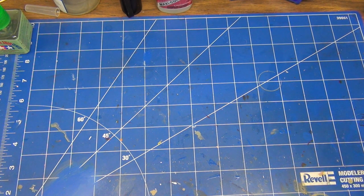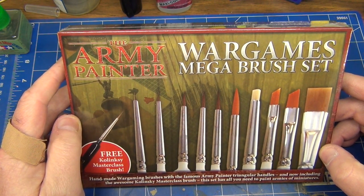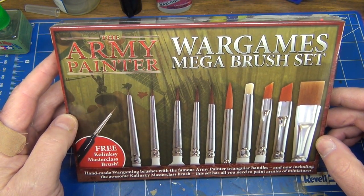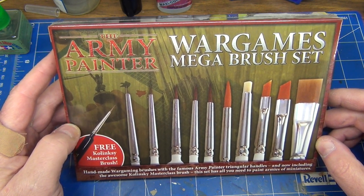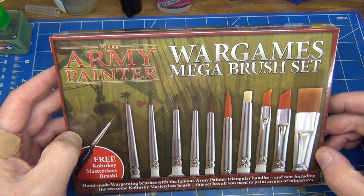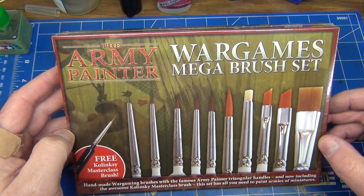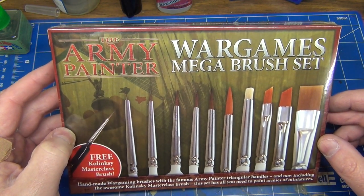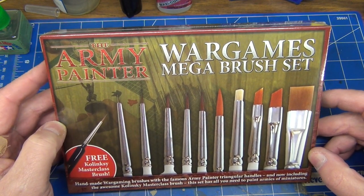Hello, welcome to Van Demons Land Model Bench. I'm Dan, and welcome to another product review. This time we're going to be taking a look at the Army Painter's Wargames Mega Brush Set — handmade wargaming brushes with the famous Army Painter triangular handles, now including the Kolinsky Masterclass Brush. If you're a mainstream modeler, you may not have heard of Army Painter, but they make a whole range of products: washes, paints, brushes, and other bits. They specialize in tabletop wargaming miniatures, but many of their products are equally useful for any modeler.